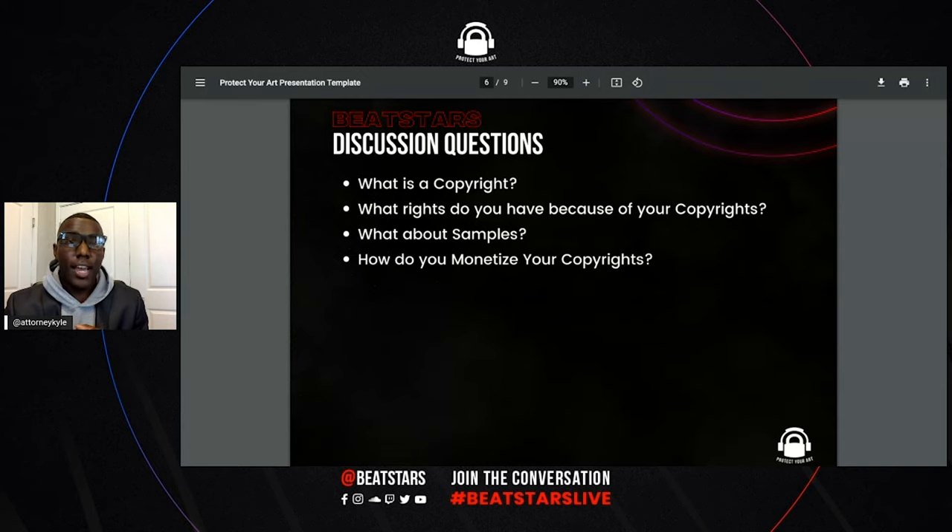Say you got all your beats going hard and you see somebody stole your beat — they got the number one song on all the charts right now and you're like, I'm going to sue them. The first question that's going to be asked: do you have a registered copyright? Your lawyer, before they file something, will face a motion to dismiss because the other side will argue you don't even have a registered copyright. You may argue it's on Spotify, but guess what they're going to say? Not a registered copyright.